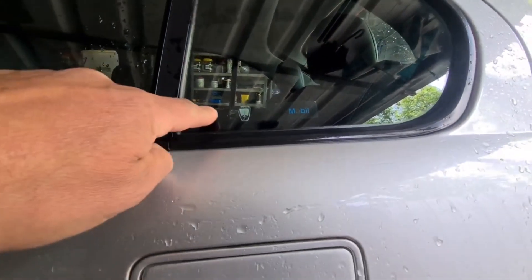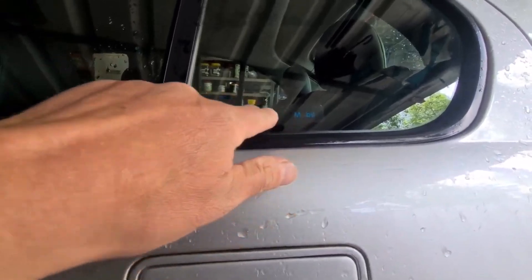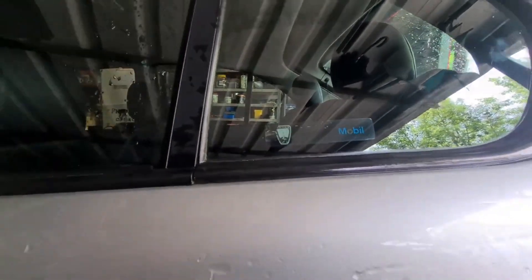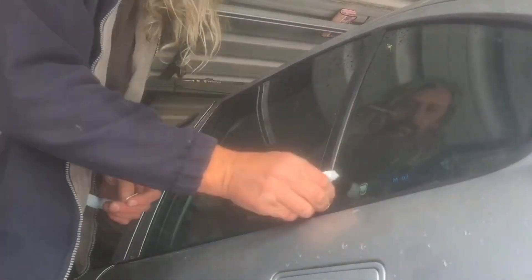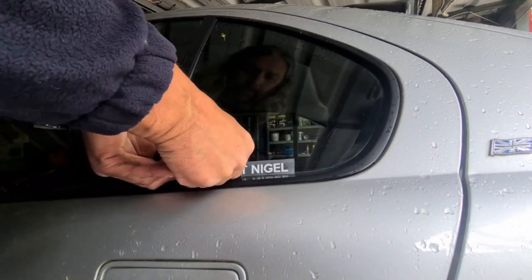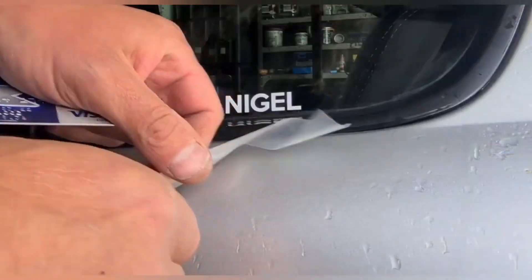Now I think the perfect place for the sticker is there, because you can't open that window. On this side there's an original sticker for oil, but as you can see it's very very faded indeed. So I'm just going to ignore that basically. And then we have to get the backing off of this, which isn't massively easy. The thing I need to do is press it down first. Success!